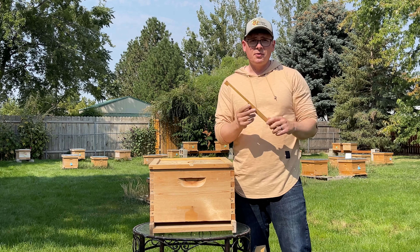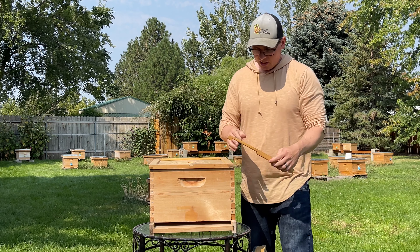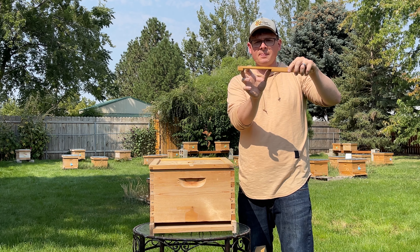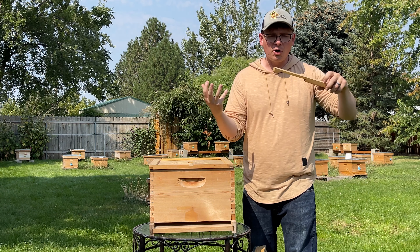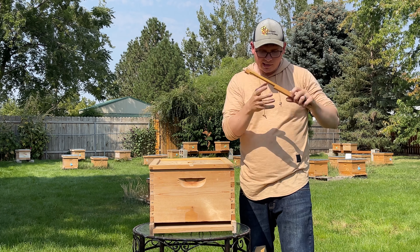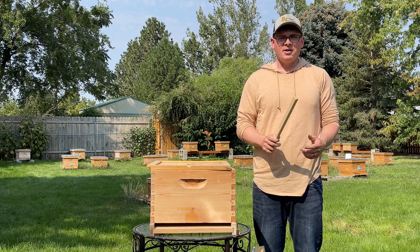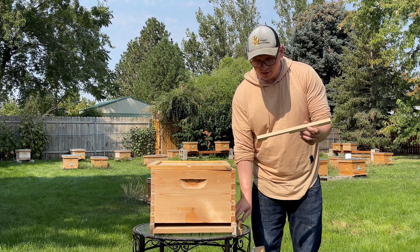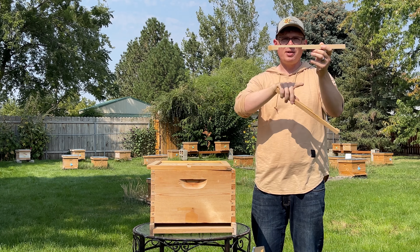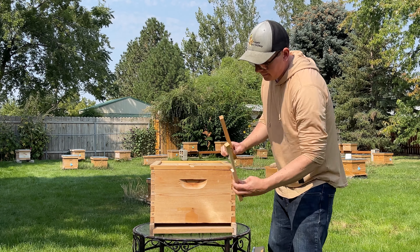Make sure that you have an entrance reducer. That's going to be helpful a lot. We probably use these entrance reducers almost year round. We use this slender side — this is approximately 15 square centimeters, basically three-eighths of an inch up and somewhere between six and a half inches across. We actually do something slightly different — we use these ones, and you can tell that they're a little shorter. These are 13 square centimeters, so it's actually five and a half inches across and three-eighths of an inch up. We use these all year round, including in the wintertime, as our entrance reducer.